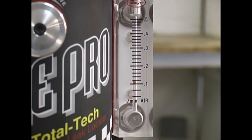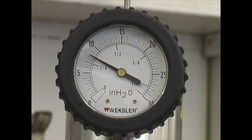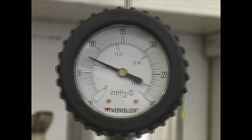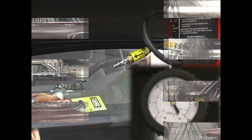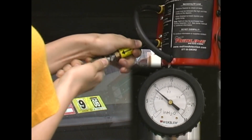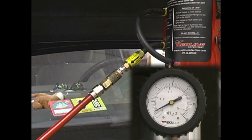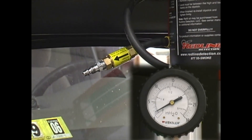If a leak too small to show up on the flow meter ever trips a code or causes other problems in the future, it can be detected using this pressure decay method. This means your SmokePro will not become obsolete. The SmokePro has an internally fixed pressure of 12 to 14 inches of water column — the approved evap test pressure — and can never exceed this pressure.